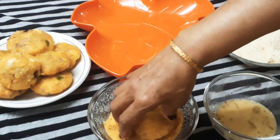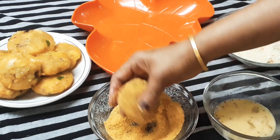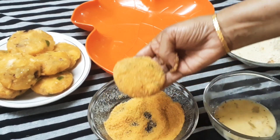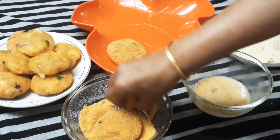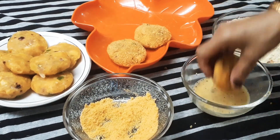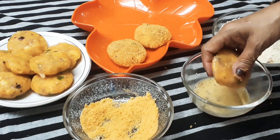I will roll the bread in the mix as well as the bread crumbs. I will roll it to the same color. The bread will taste the same — they will have a spicy taste. That is the best. I will roll the bread in the pan.